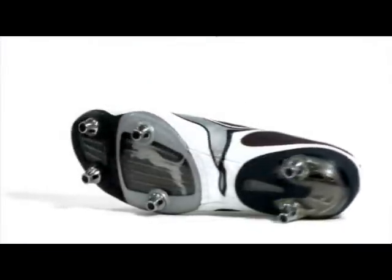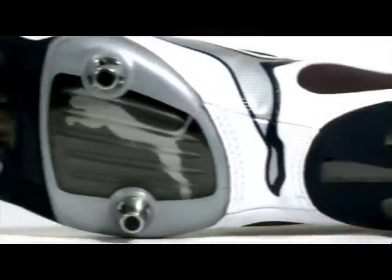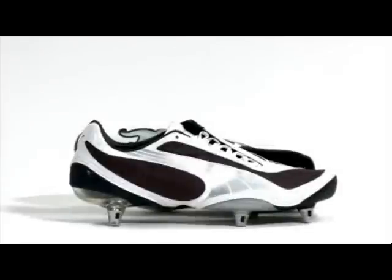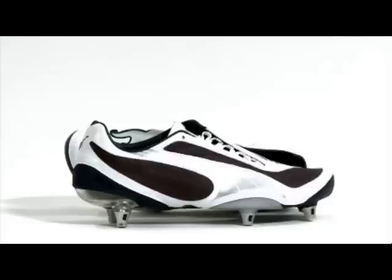The two-piece outsole separates the four-foot stud configuration that ensures smooth ground penetration by providing optimum tension, whilst the heel stud configuration features an integrated heel counter to provide stability and support.